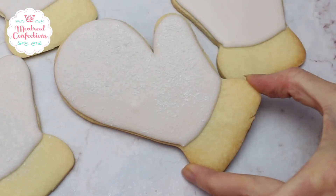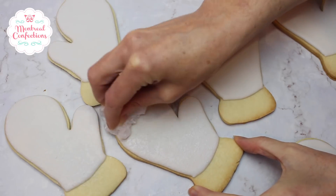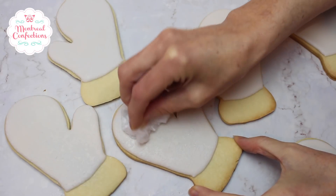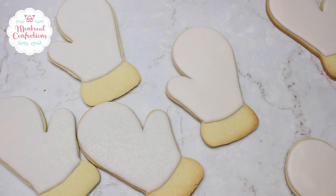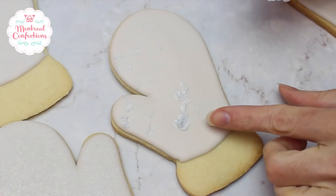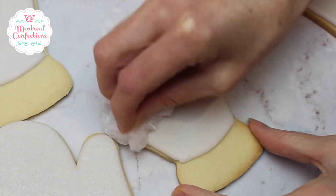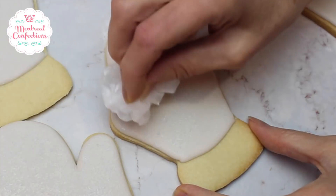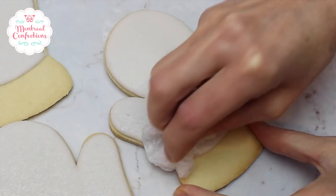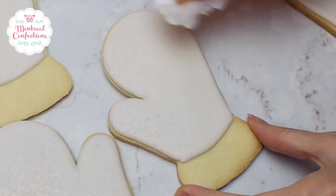And you can see what happens — it creates kind of a more matte and felted look to the surface of the cookie. I got a big glob here, but you just keep at it and it spreads out. You just dab, dab, dab — really no skill required, but it makes such a cute finish.